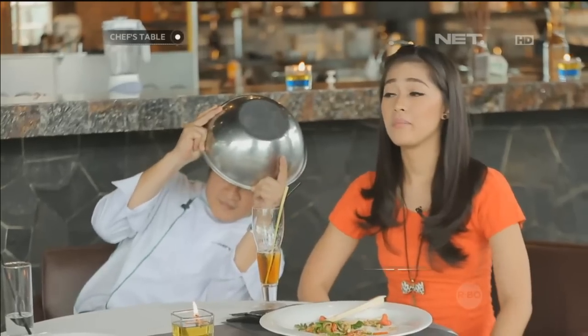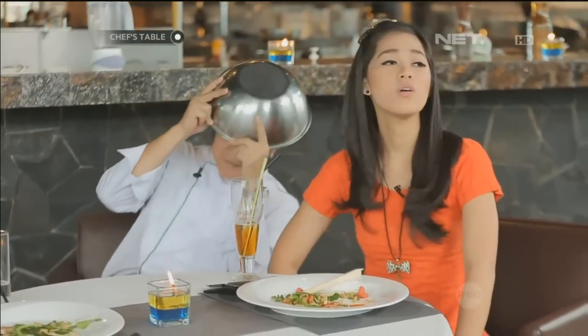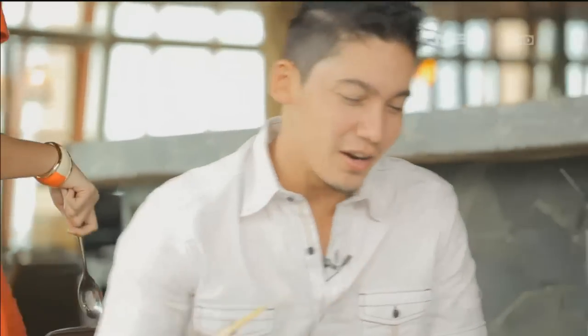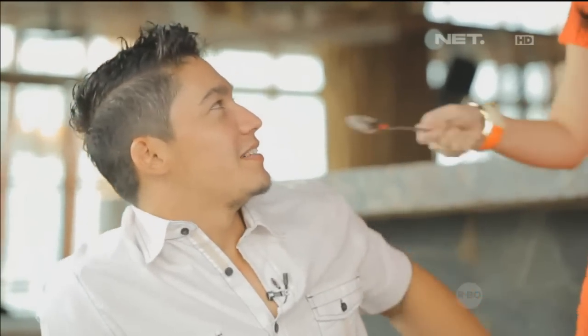Bener loh kemarin nontonin bioskop? Nggak. Nontonin apa loh? Transformer? Emang Transformer ada di Bekasi? Nggak ada di Bekasi. Lo kemarin ngajakin gue. Itu 'Ada Apa Dengan Cinta?' baru keluar. Masih bohong ya? Aku sama cewek, sama cowok. Cewek? Tuh, berarti bener selingkuh. Mana ada orang aku selingkuh.